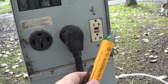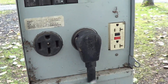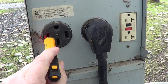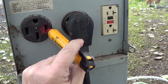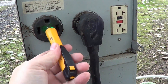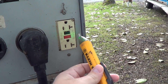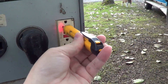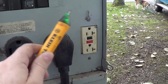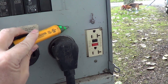This thing will go off when it finds a hot wire. On the 50 amp here, these outside legs should be hot — you can see it beeps when I put it in there. But the neutral and the ground shouldn't go off. If they do, you know it's miswired. Similarly over here with the regular 120 — the neutral there, nothing; hot goes off; and nothing on the ground. Also if the ground was energized due to miswiring, it would go off as well.